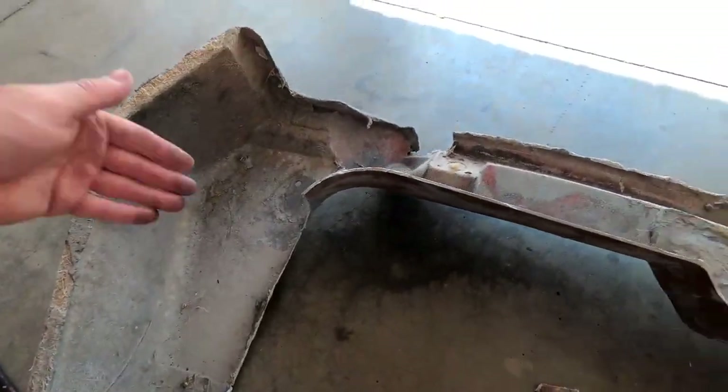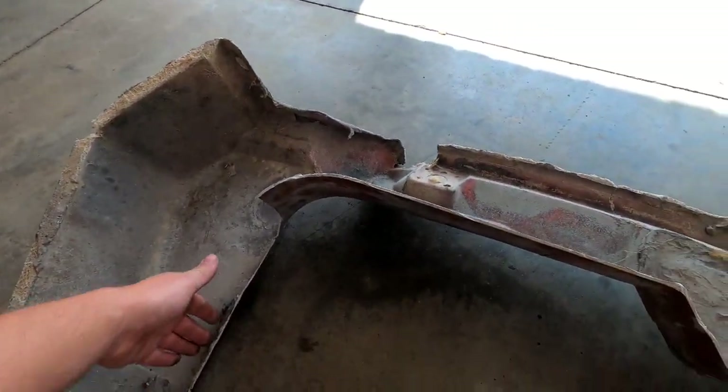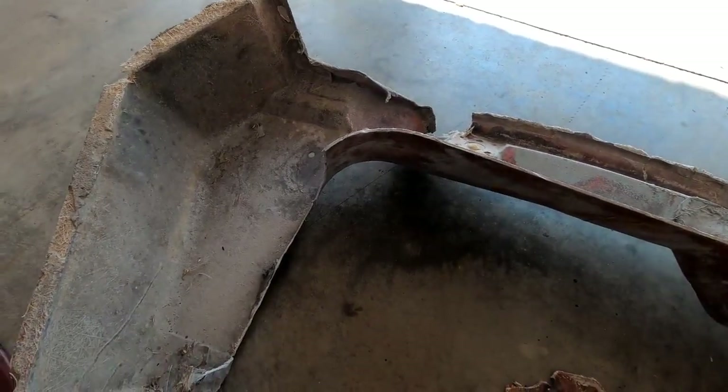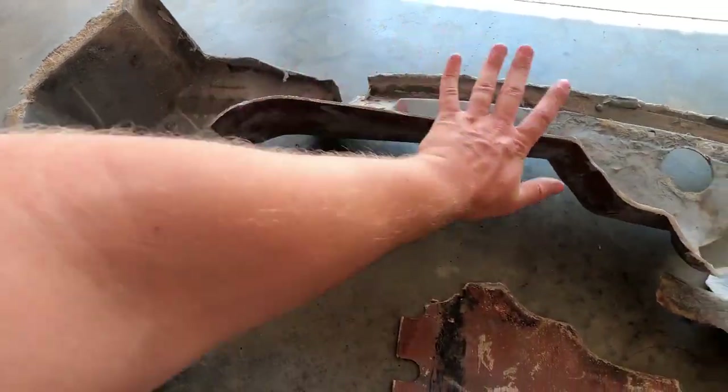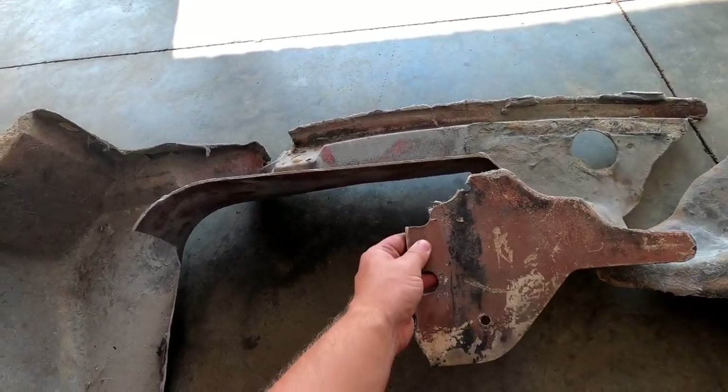I'm going to use part of this seat back because it's got a similar curvature to what the firewall would have had. So I'm going to cut a piece of it and glass that in, then cut another hole in there for a vent. And then I'm going to have to make this part right here and glass all this back together.